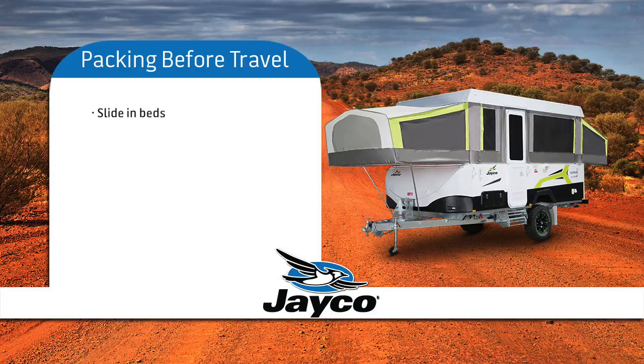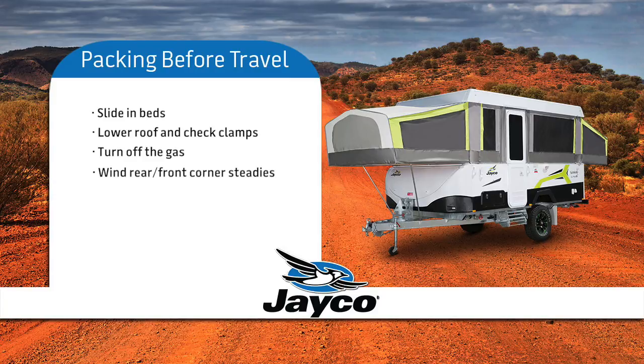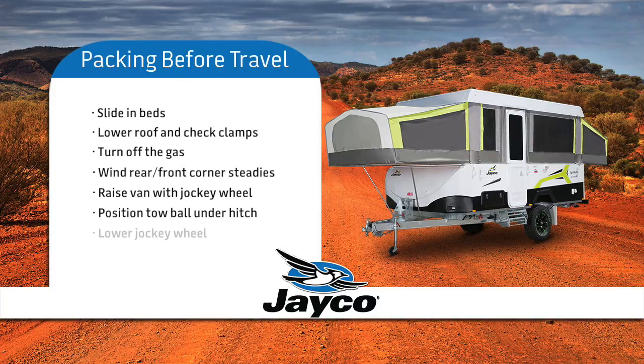Slide in the beds, lower the roof and double check that all the roof clamps are locked. Turn off the gas. Wind in the rear and front corner steadies. Use the jockey wheel to raise the front of the van. Position your vehicle's tow ball under the hitch of the van and lower the jockey wheel. Release the handbrake after the hitch has connected with the tow ball and you are now ready to travel.